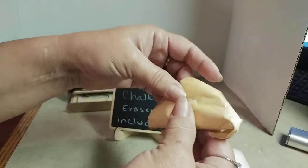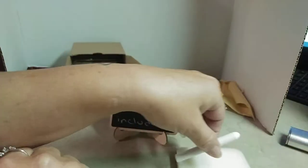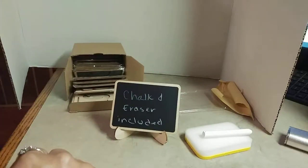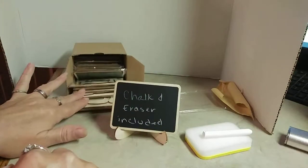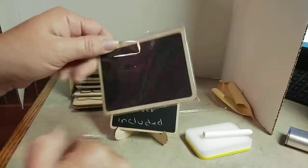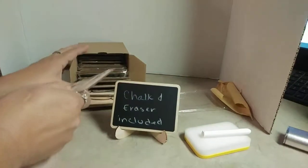It comes with a piece of chalk that is wrapped up in paper. So you get the chalk, the eraser, and not one but 18 of these little bad boys. Each one comes individually wrapped in a little plastic container to keep them from getting messed up.